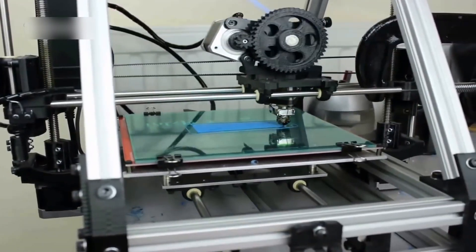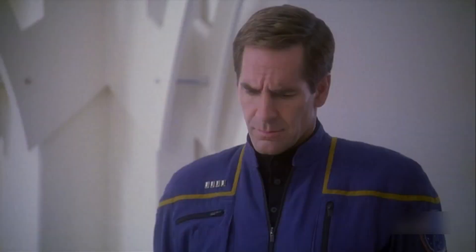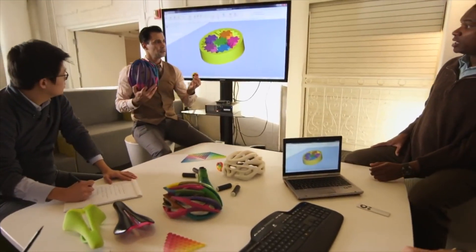3D printing and additive manufacturing started off as a futuristic pipe dream in Star Trek episodes of the 1960s. Today the replicator is real and this industry is expanding exponentially. I'm Frank Petoflu with Omegasonics.